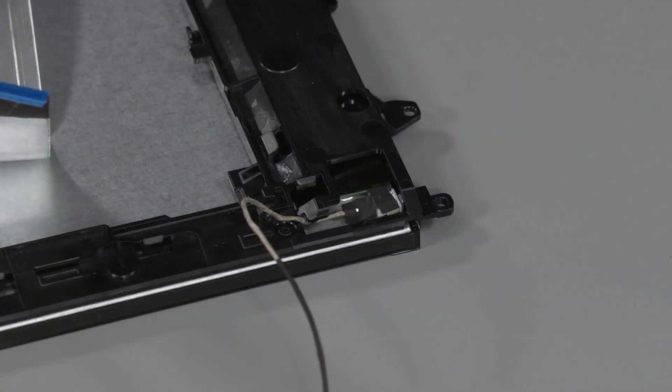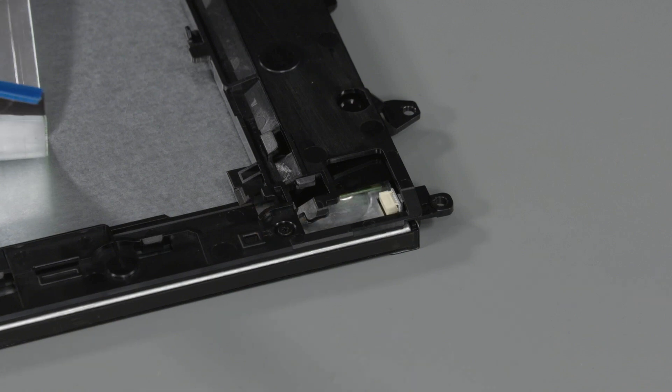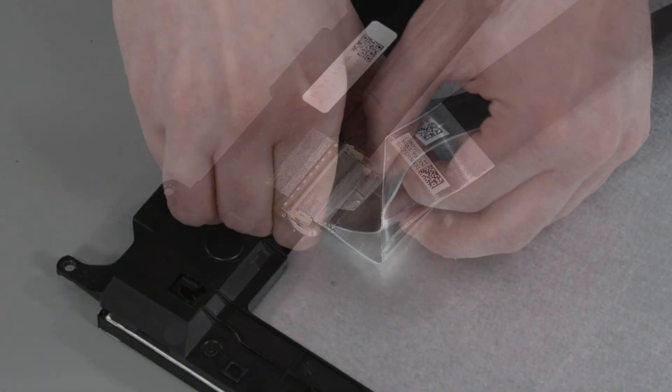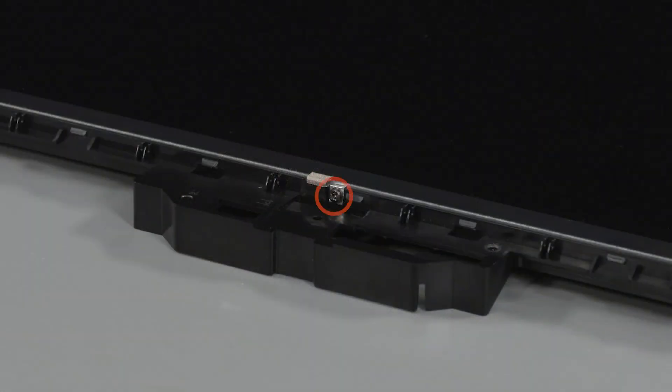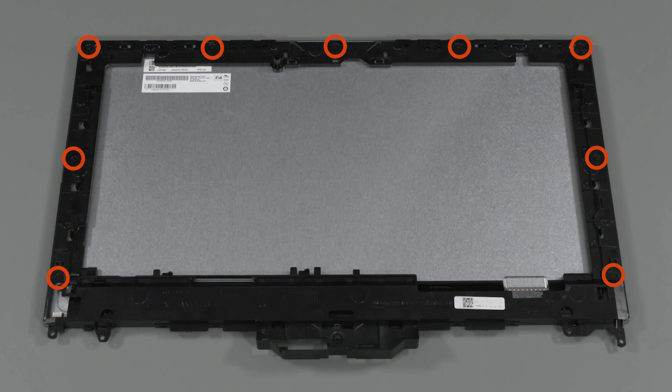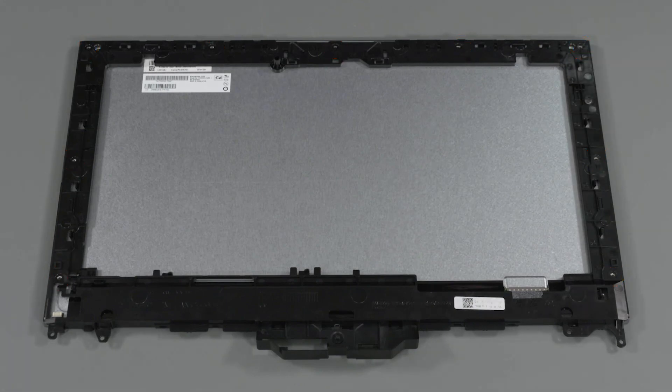Disconnect the backlight cable from the connector on the LCD panel. Disconnect the display panel cable from the connector on the LCD panel. Remove the P2 Phillips-head screw that secures the LCD panel frame to the front edge of the LCD panel.